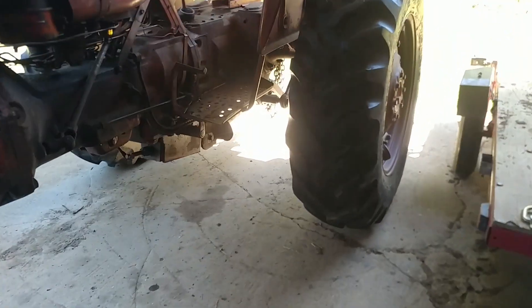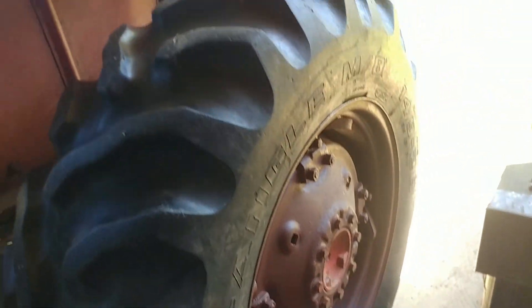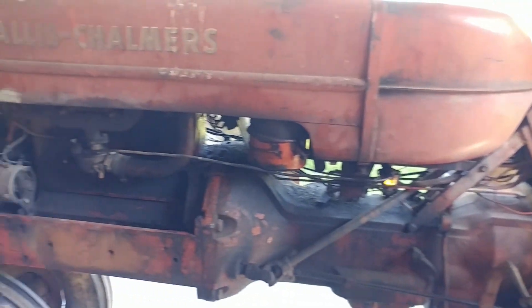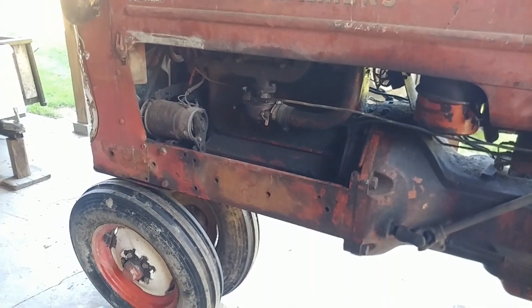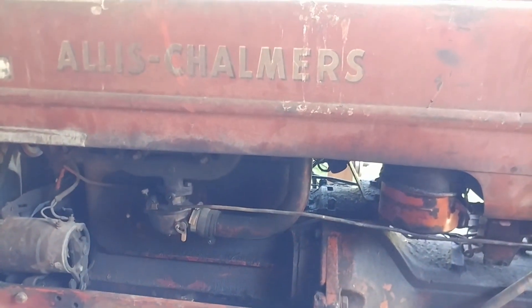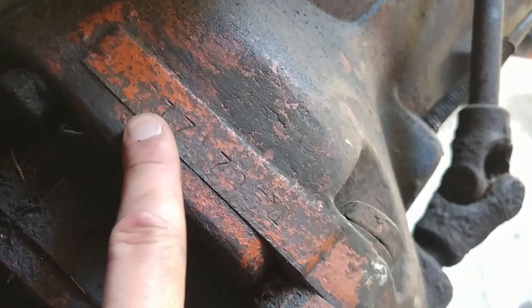I got the rim and tire on and it doesn't seem to be leaking as far as I can tell. That of course is the Rust-Oleum primer, and the rest of this is pretty much how I bought this tractor — it's pretty much the way you see it, aside from working on this tire here. So without further ado, let's do some pressure washing on the Allis Chalmers D17.